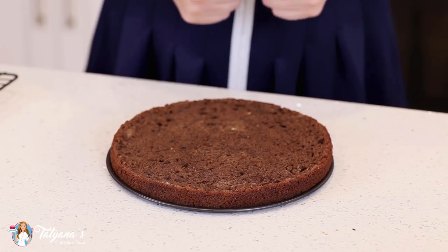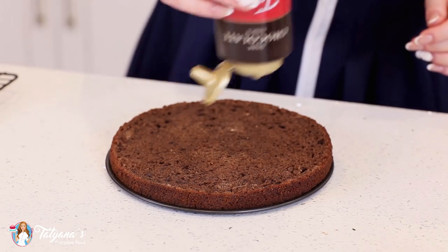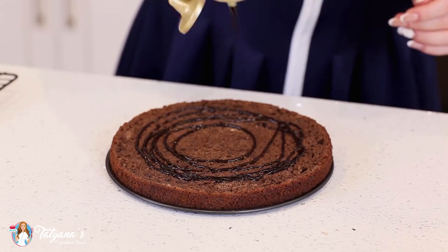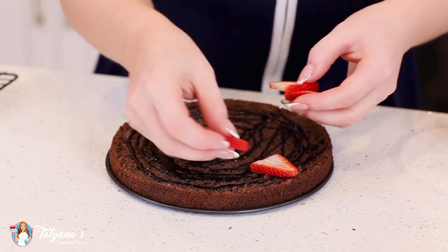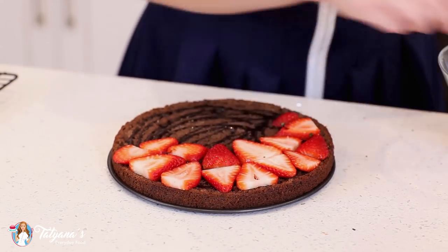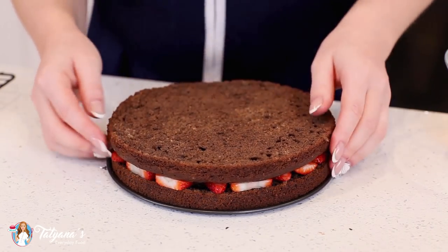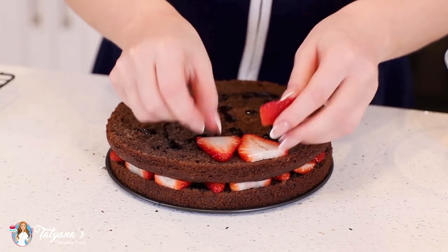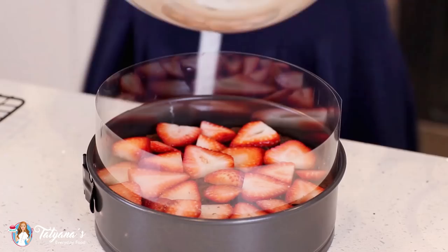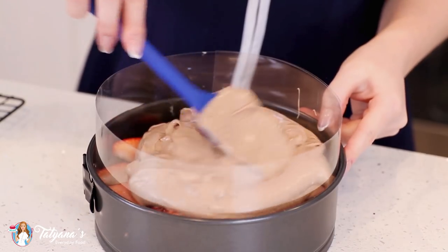I'm going to start with one half of my chocolate cake layer. I've placed it on the springform base and I'm going to drizzle this cake with loads of chocolate sauce — you can also use some melted chocolate. Then I'm going to add tons of fresh strawberries, just line the whole layer with them. Add that second half on top, and then add the chocolate cheesecake filling on top. Spread that evenly to the edges.